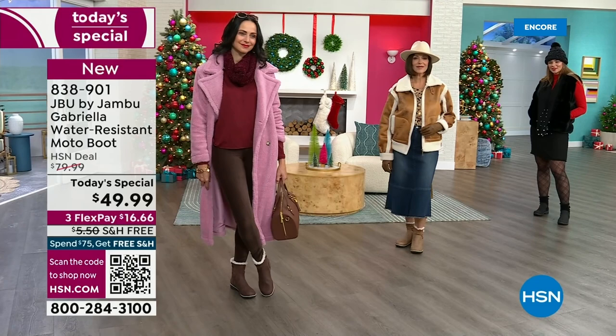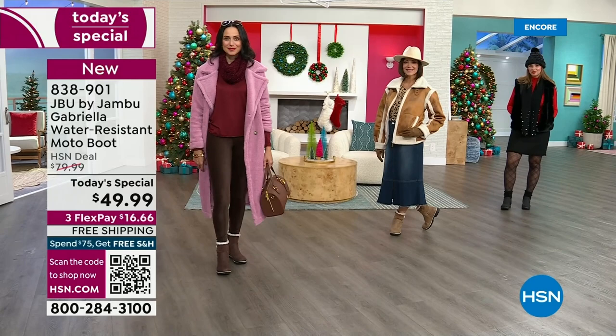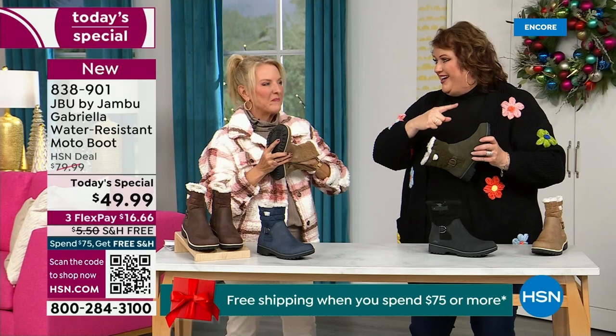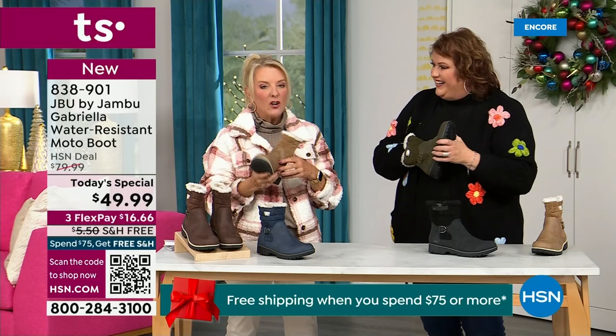Now let's talk about what's on the inside — something we have never done before. There are layers of happiness. Feel that insole — that is EVA. EVA is used in sneakers and athletic shoes. Why put it in a boot? Because it feels good and it also absorbs shock. So you're not pounding, pounding, pounding when you're wearing these. It's a really big deal.